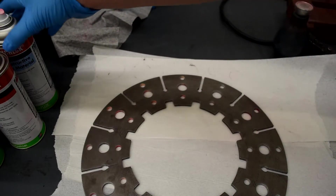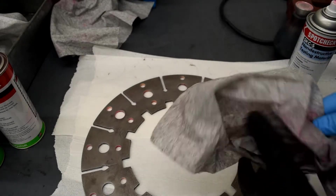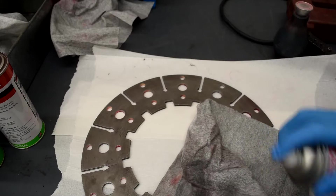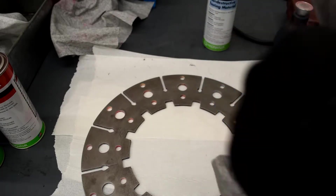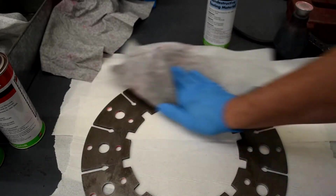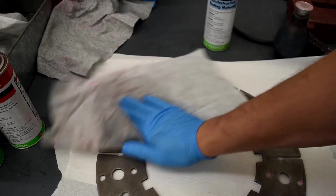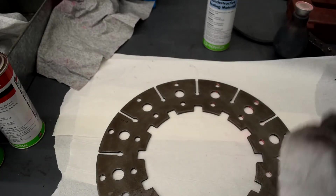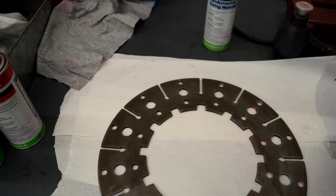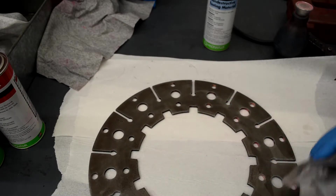For the dye penetrant test, we're going to start with our cleaning solution. We're going to spray it on a rag — not directly on the part — spray it on the rag and then wipe the surface we want to test. We'll give that a second to dry. I suspect there will be a crack right at that point.